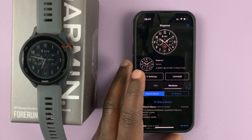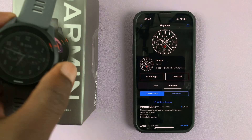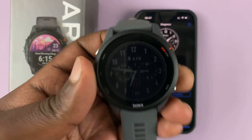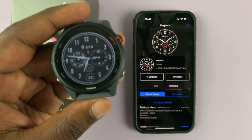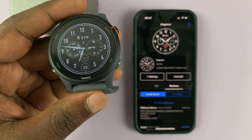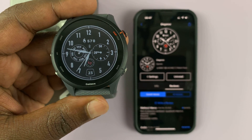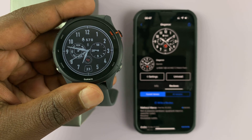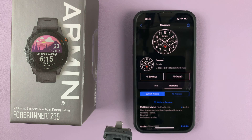The important thing is that this watch face is now already on the watch. To apply the watch face — it's been applied automatically, as you can see. There is our watch face — you can see it looks exactly the way it looks right there on the phone. That's basically how to install new watch faces on your Garmin Forerunner 255.